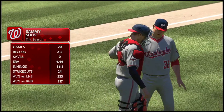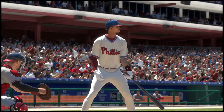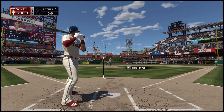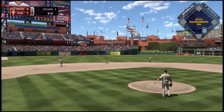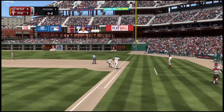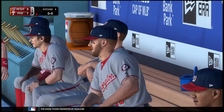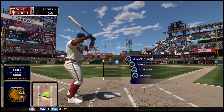Sammy Solis, a six-foot-five inch left-hander, takes over on the mound now. That would be the cleanup spot for the Phillies — Aaron Altair. He's already got four RBI in this one. Hit hard on the ground to short and quickly there's one down to lead off the frame.